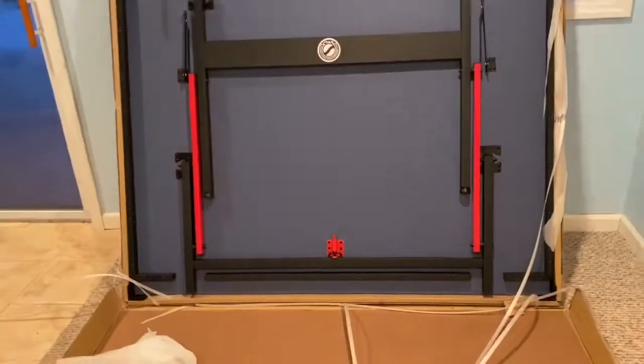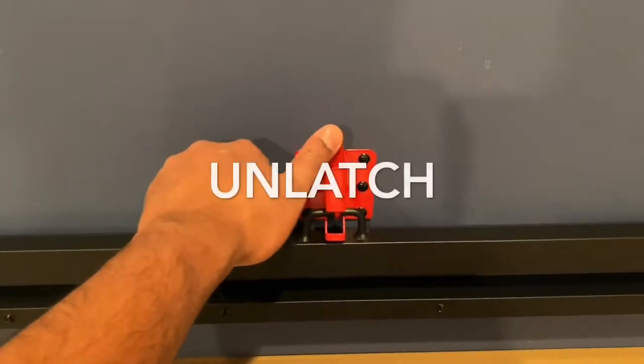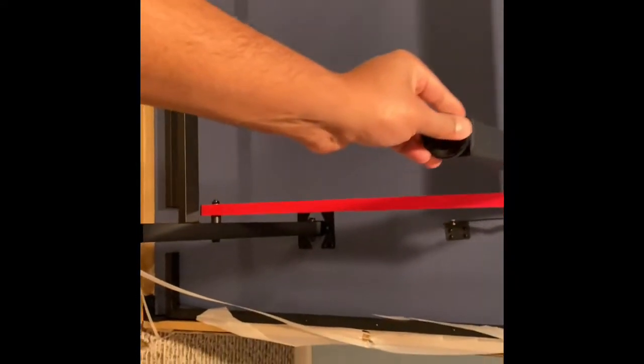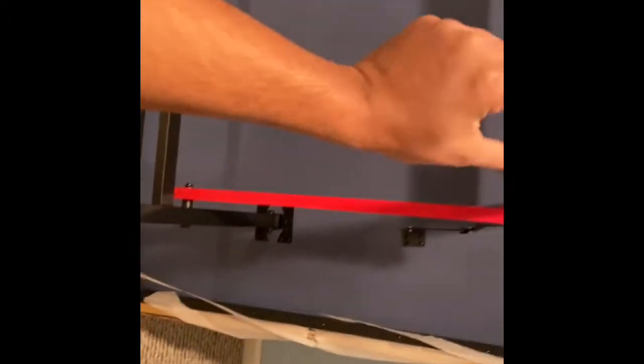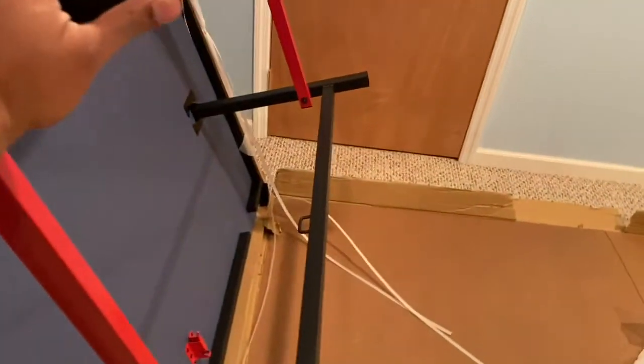Once you unlatch the table, you just put it all the way on the top, so you put it down on the side, and then do the other side as well so the table is nice and stable.